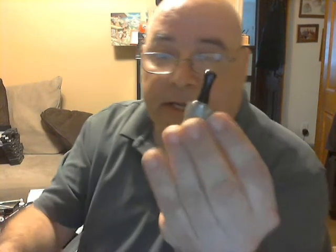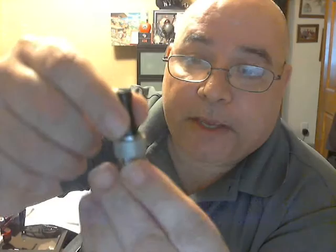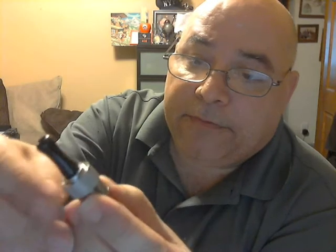Hey everybody, AJ here. I have a couple of new things to show everybody — two rebuildable atomizers. The BT 801 is this one here; it comes with the drip tip and has an adjustable airflow.